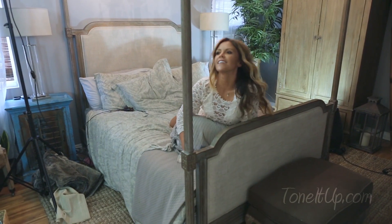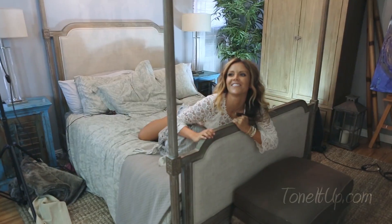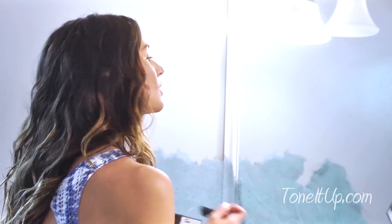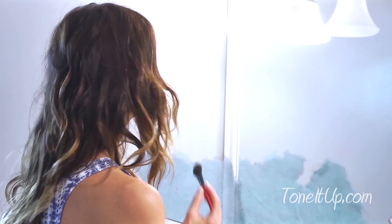You start light and go to dark, so you can use the same brush throughout. Then go dark under your jawline — that gives you a nice sharp jawline — and then again at the top of the forehead. Make sure you blend it all in.